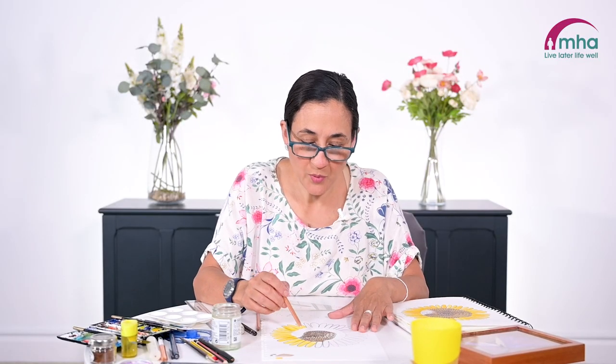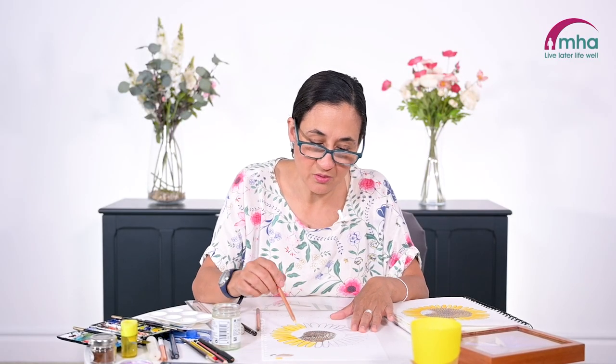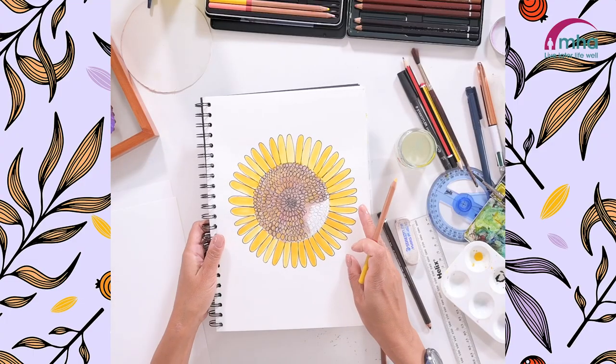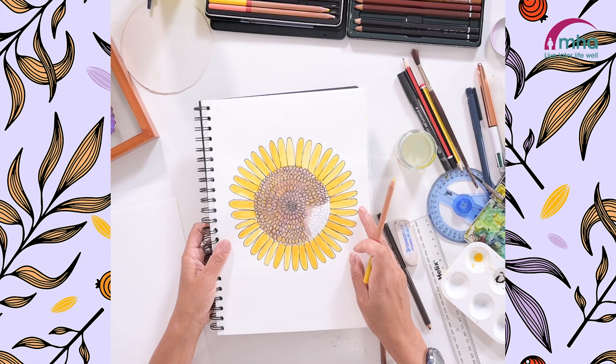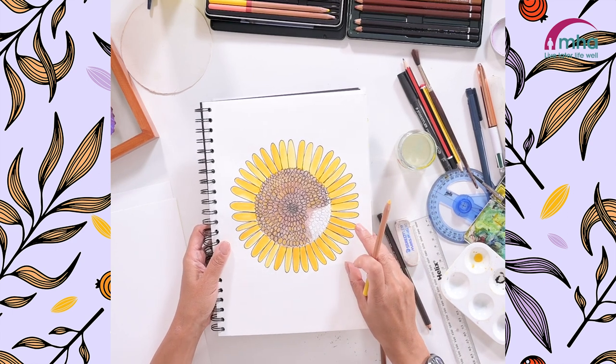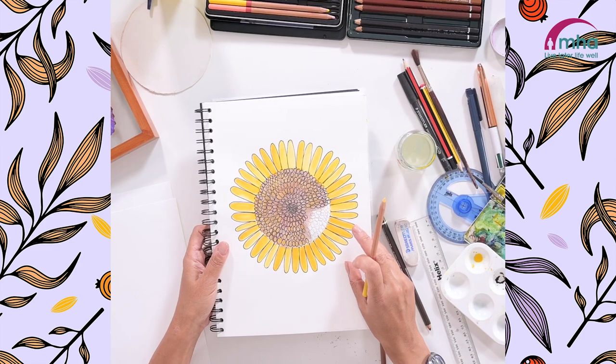Once you have added in your layers of colouring pencil and completed all of those areas with the paint, you should end up with a result like this. What's great about this activity is it will prepare you for the next one where we'll be using the same techniques. Thank you so much for joining me.